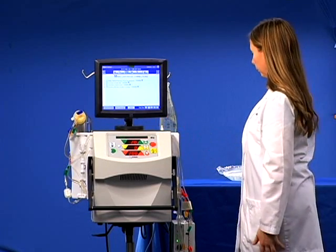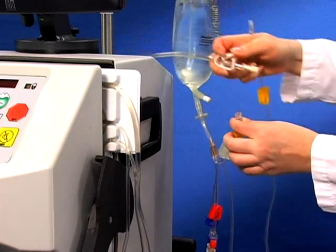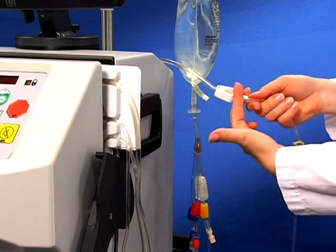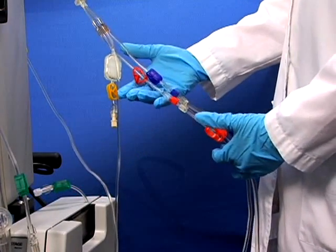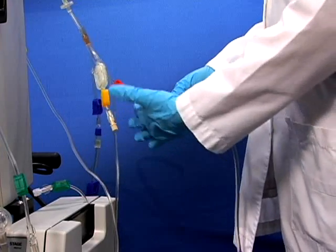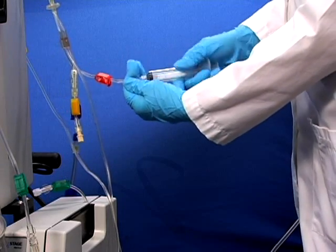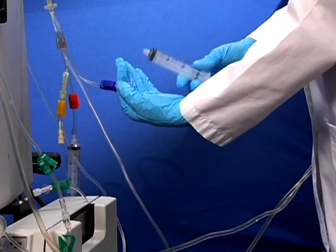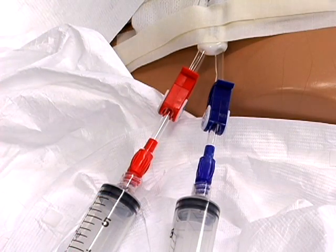Go back to the priming spike and find your yellow waistline. Clamp and disconnect this line and connect it to the waistline extension. Unclamp both. Locate the patient lines at the priming spike. Clamp and disconnect. Connect patient lines to the patient's vascular access and unclamp all clamps.